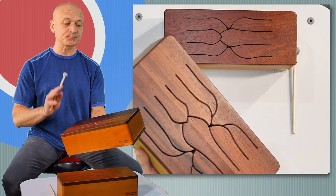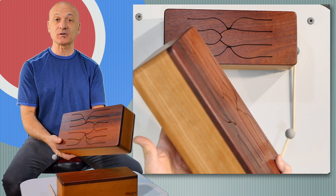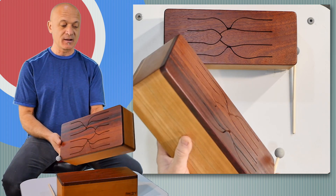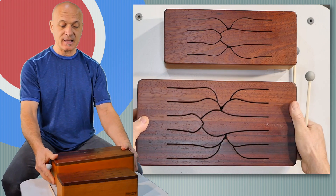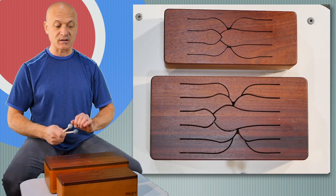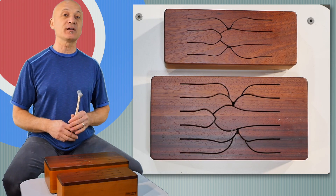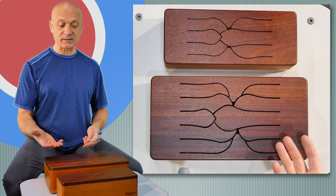These are lightweight, easy to manage from a physical or logistical perspective. You can see it's just beautifully made. One of the features about these two particular Tinka Tongs is that they are in very popular common keys that work well with other instruments.